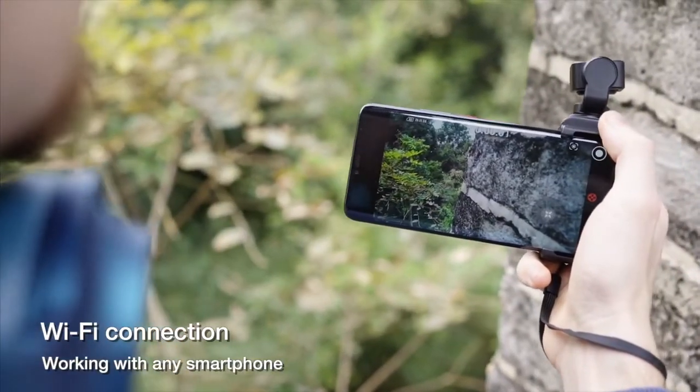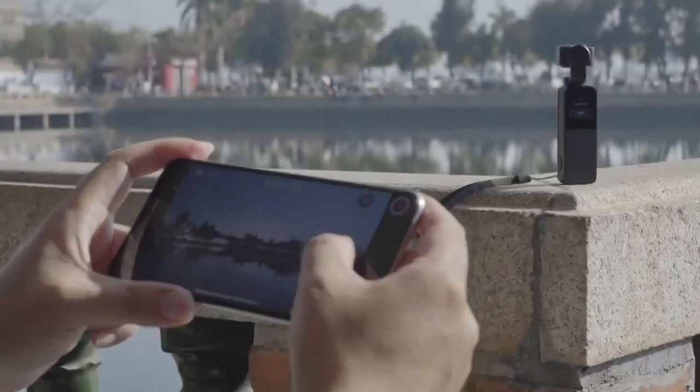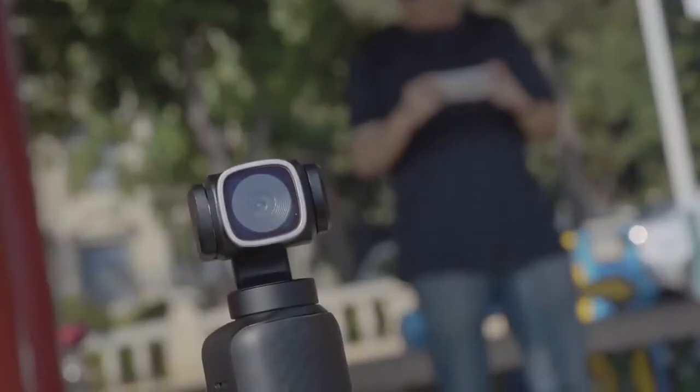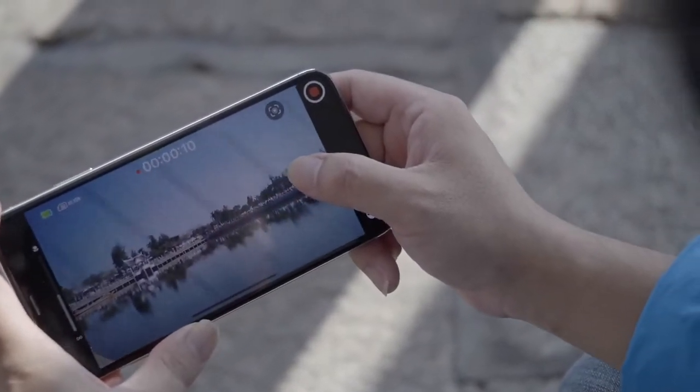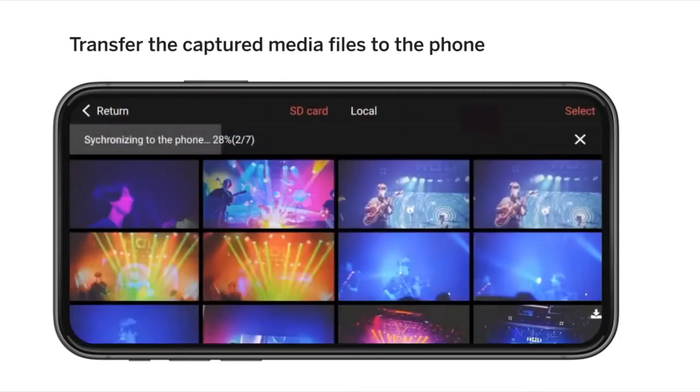V-Mate has a built-in Wi-Fi module, allowing it to connect to a mobile phone. With the dedicated app, you can wirelessly preview and remotely control the V-Mate. The Wi-Fi module also allows you to wirelessly synchronize files from V-Mate to your phone anytime and anywhere.